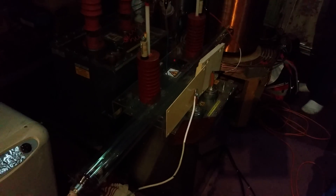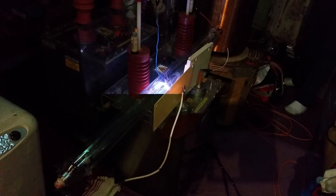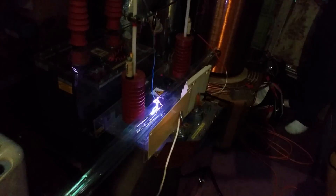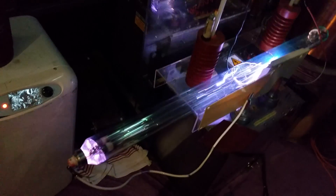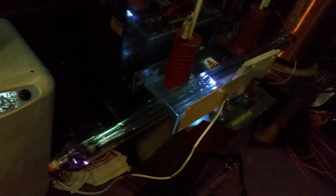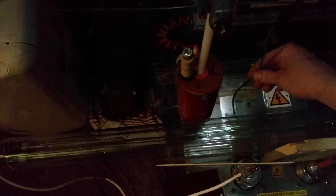Let's try it down here, see what happens down here now. More current — I'll try more current on it in a minute. I'm going to give it some more... I'm going to give it a lot more.